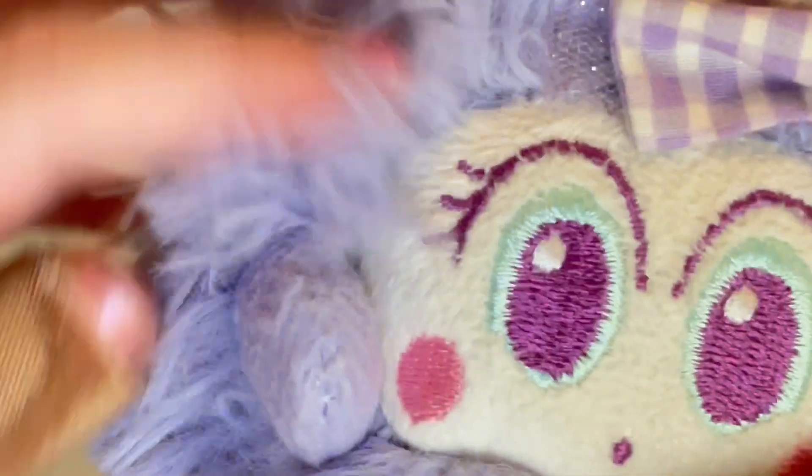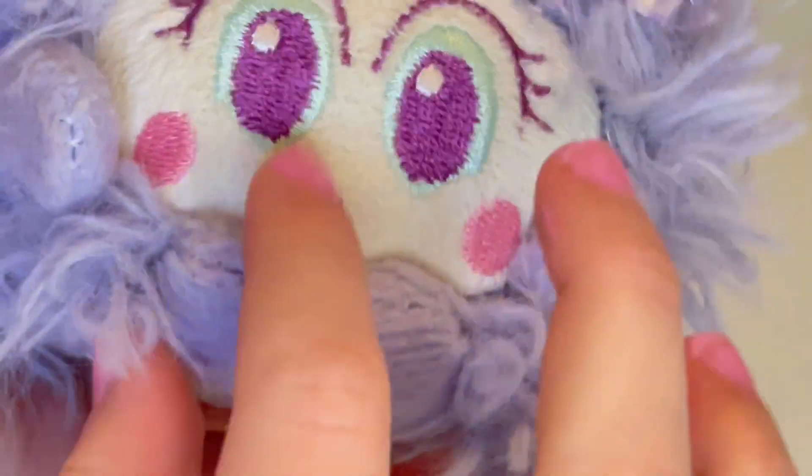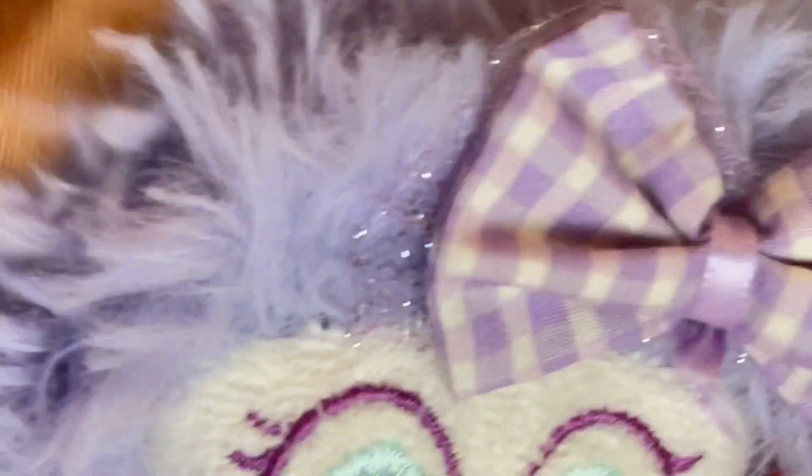This is where you feed her. At the bottom of her, you can feed her with her little — I should have brought that, anyway. So she's really cute. These little arms are so plush. Same with her legs. And there's like a tiny bit of hair right here. I love these arms, they're just so cute.